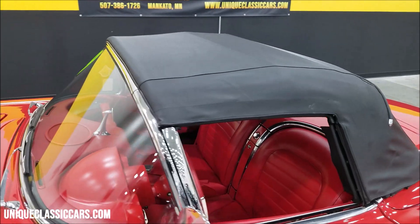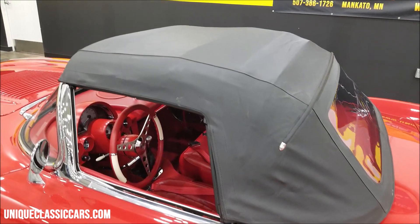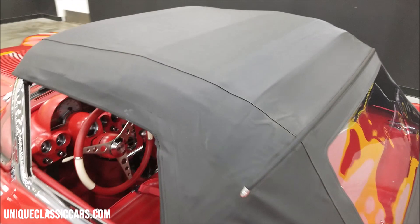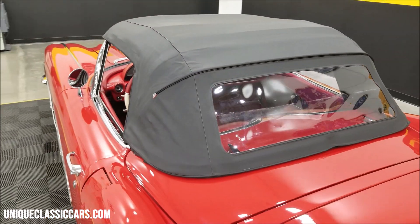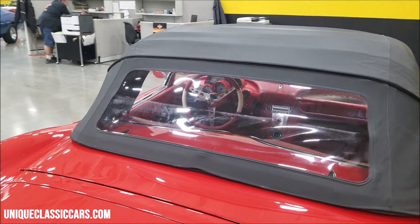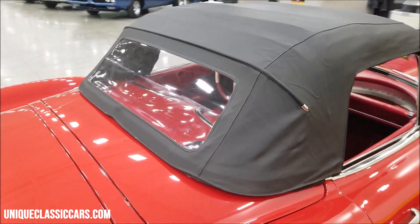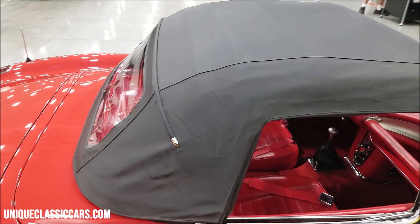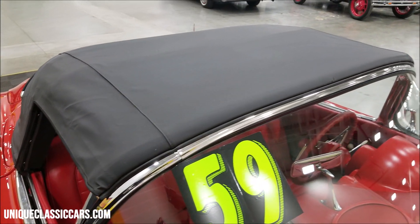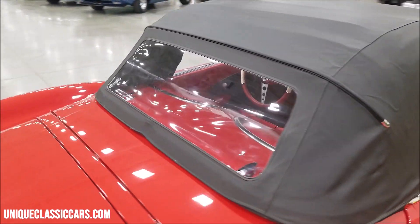Let's take a look at that top. Pretty much the same condition as the rest of this car — like new, with only a little over a thousand miles since it was built. It does have a small scuff across the center fold, but how many times are you going to have this top up? When you do need it, it'll keep you dry and keep the sun off. Black vinyl, latches nicely, opens and closes perfectly — no problems, went up and down very easily.